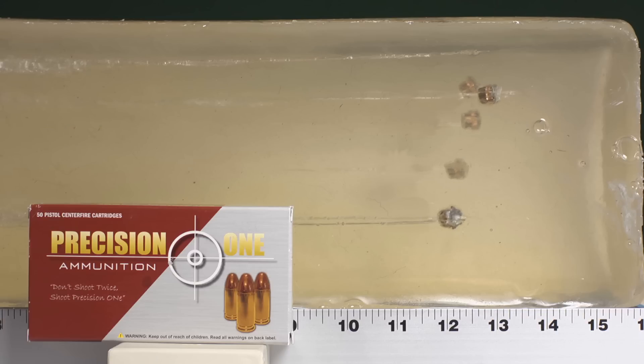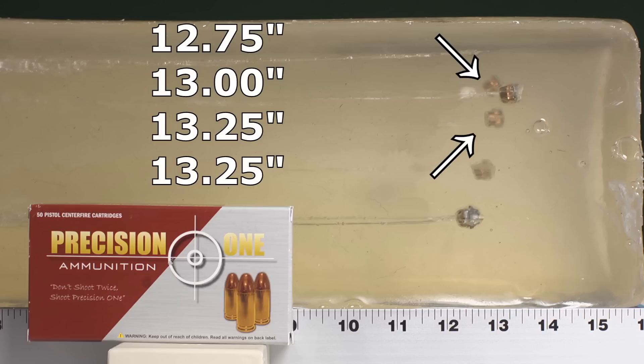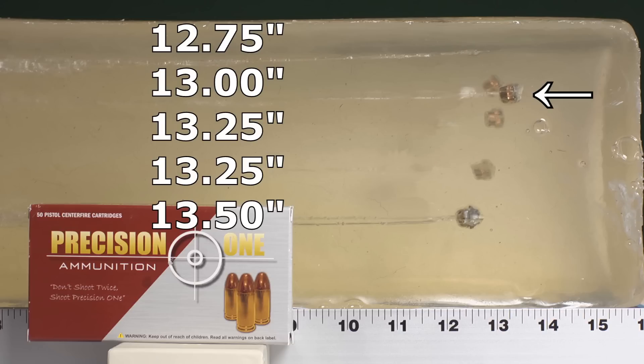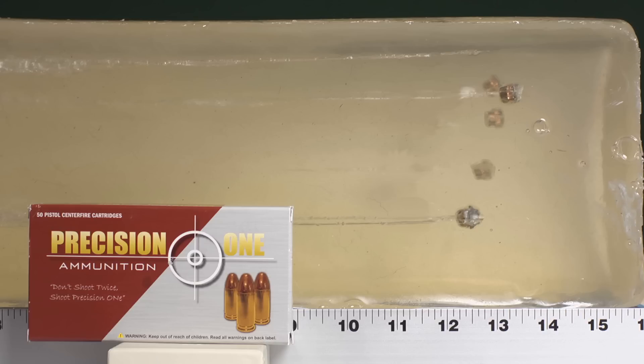Once we move them into position, you see they look great. Remember, we're looking for a minimum of 12 inches of penetration through gel. What we've got here is the shortest bullet at 12.75 inches, one bullet at 13 inches, two bullets at 13.25 inches, and one at 13.5 inches. Very consistent performance, excellent penetration, better than TCP-sized expansion. Overall, that's pretty good — it really passed this test.